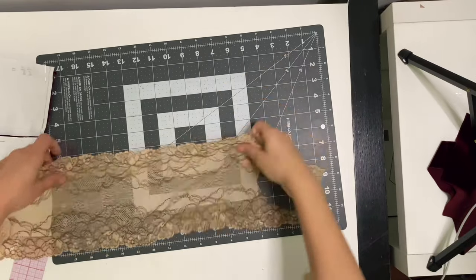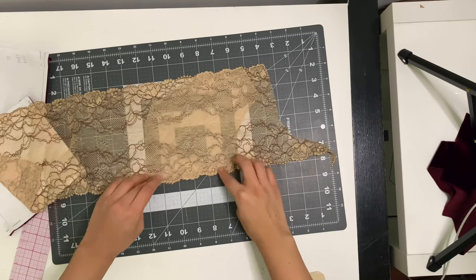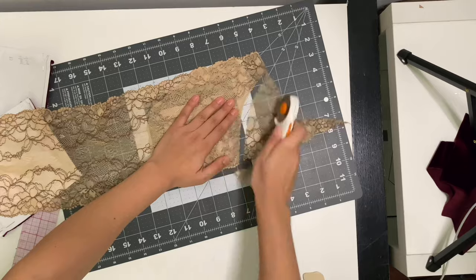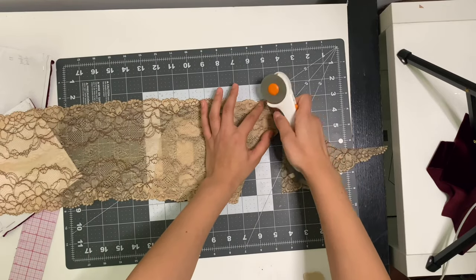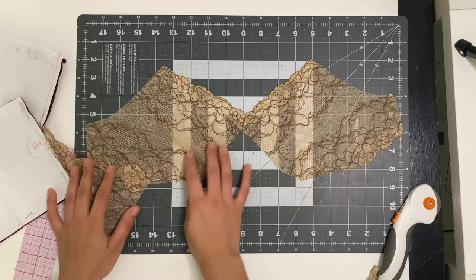When I work with lace I like to cut out one side, then place it right on top of the lace and find the mirror image so the cups match. I pin it into place and cut. Now it's time to add the hidden join to the cup.